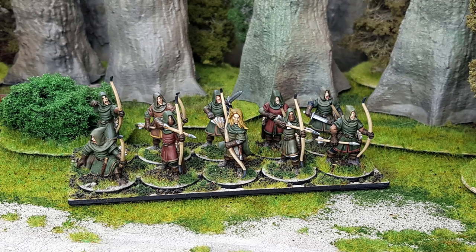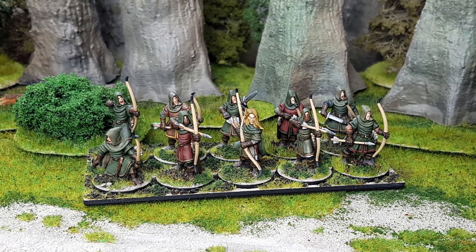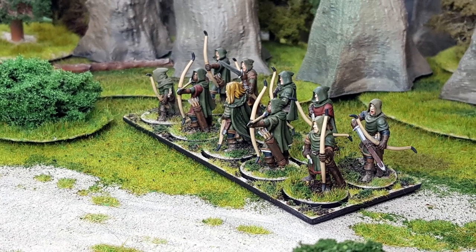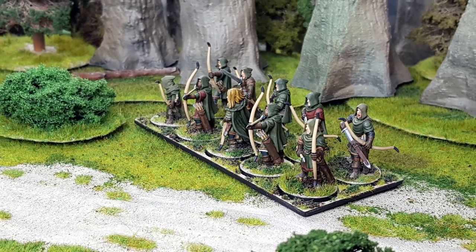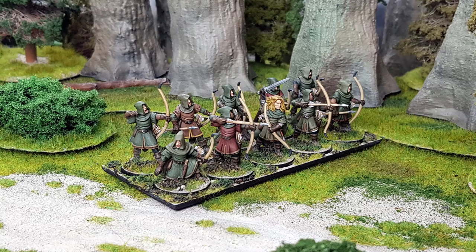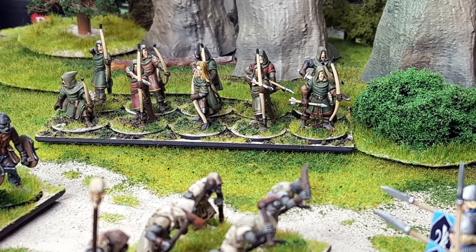And there we go — some camouflage rangers ready to strike at their foes from the woods. I do hope that you have found the video useful. The elf light infantry are definitely one of my favourite Oathmark kits; they're nice and clean and they paint up ridiculously easily. Thank you very much for watching. Let me know what you thought or how you have painted your elf light infantry in the comments below. A big thank you to my supporters on Patreon — your continued support means the absolute world to me. We will see you all next time. Cheers.